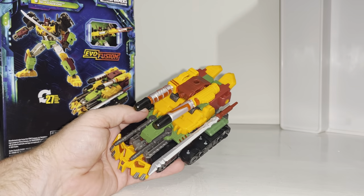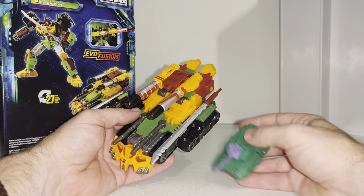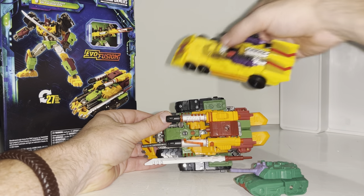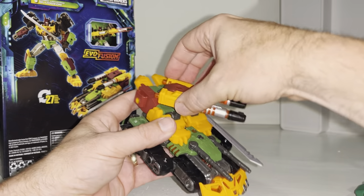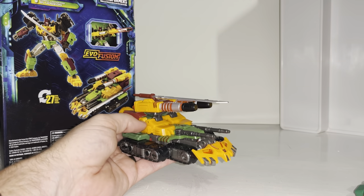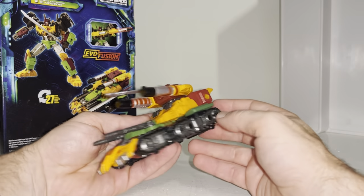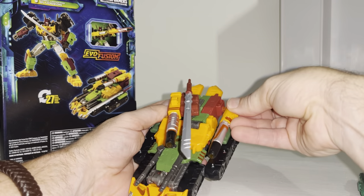It looks really really good — absolutely nothing like his Generation One incarnation, but of course remember this is his IDW comic universe appearance. He's much much bigger as well; I've got a Deluxe Drag Strip here to give you an idea. You can rotate the turret all the way around, take accessories off, attach them to the top, or use any five-millimeter accessories you like. There's an absolute abundance of ports — on either side of the treads and one either side of the back part.